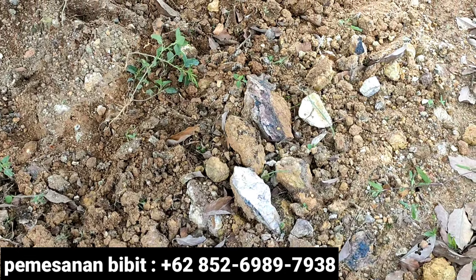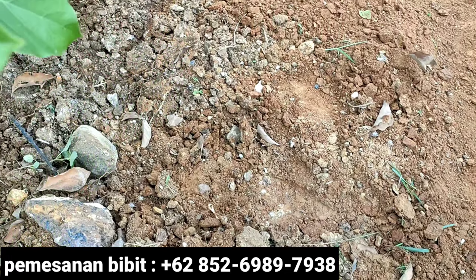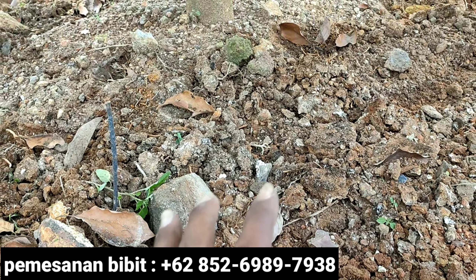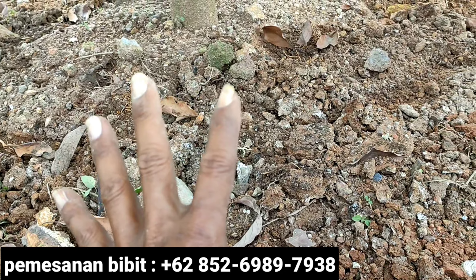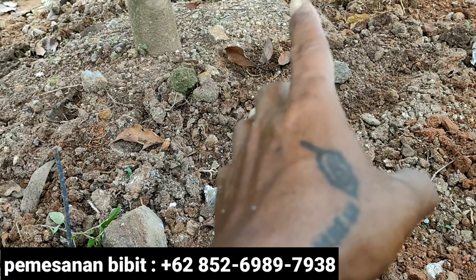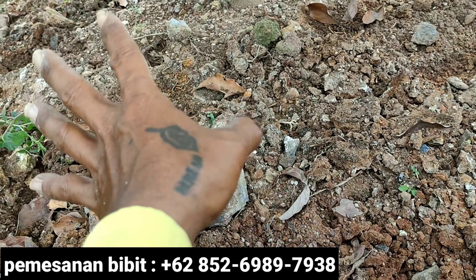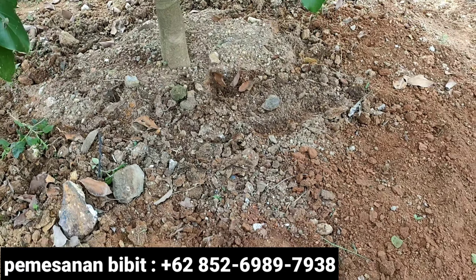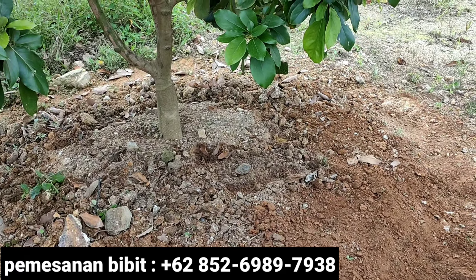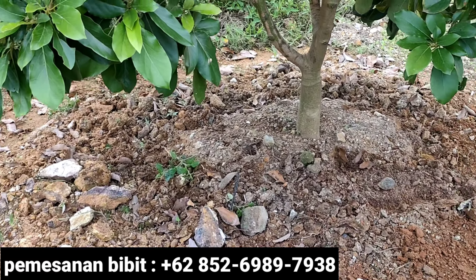Manure has very many functions for our Alpokat plant. The first: our Alpokat tree can become fertile because the soil around the canopy becomes fertile from the kohe, and automatically our tree also becomes fertile. And the second: when we regularly apply manure around the Alpokat plant canopy, the soil around the canopy tends to become more loose — not compact or hardened.